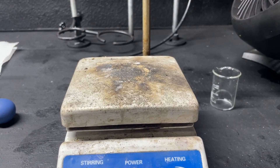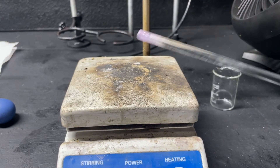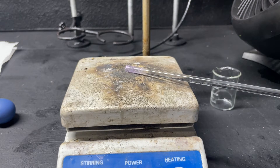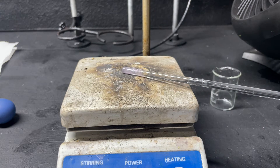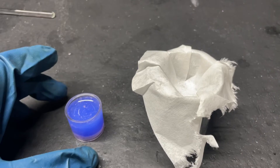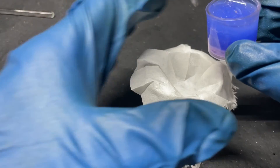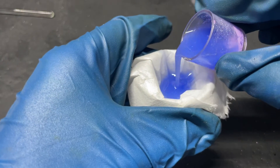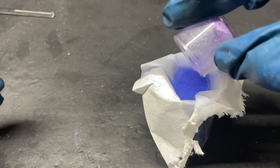This is definitely nickel hydrazine perchlorate — watch what happens when I put just this little amount from the stir rod on the hot plate. You can hear it detonating on there. That is crazy and incredibly violent. Nickel hydrazine nitrate is nowhere near this behavior. Now that we've confirmed we have nickel hydrazine perchlorate, it's time to filter our solution. I still don't know what that blue complex is — it looks like it's soluble.